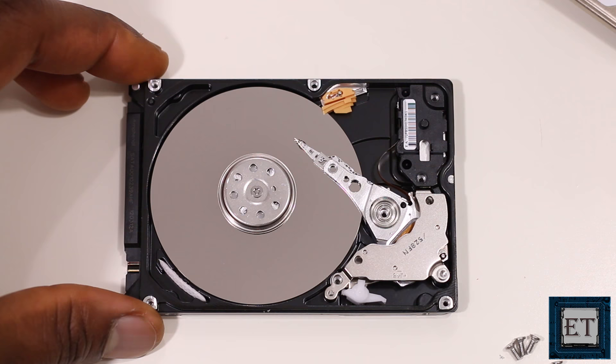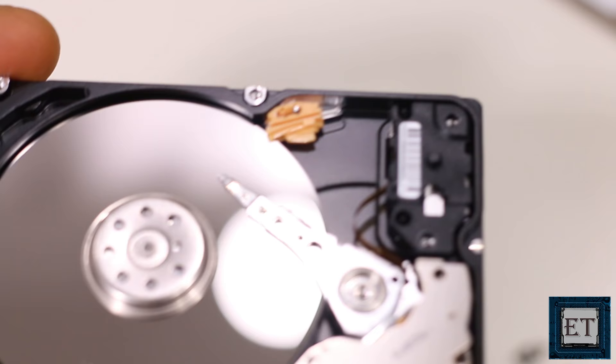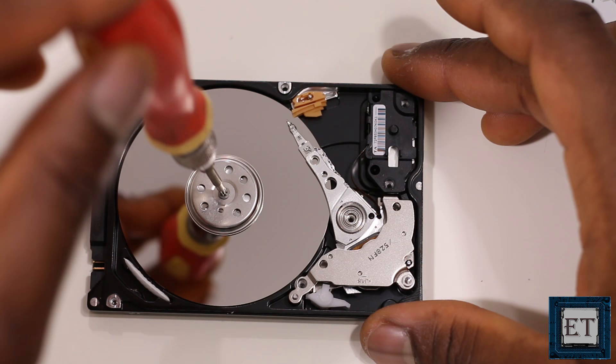So here we have it. As you can see, the disk head is right on the platter, whereas it's supposed to be docked on this orange-colored mechanism, which is the landing zone. So now we need to manually get it off the platter, and to do that we'll be using the same Torx screwdriver to locate a screw right in the middle of the platter. By turning the screw clockwise, it should spin the platter and gently push the disk head back to the landing zone.